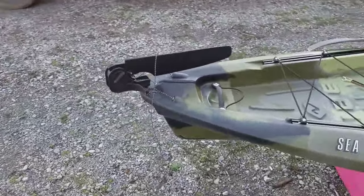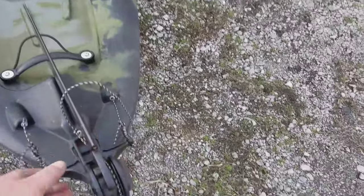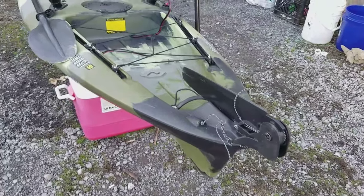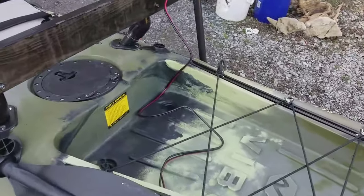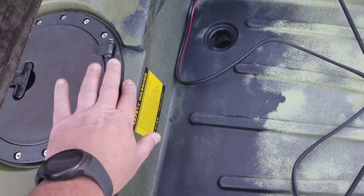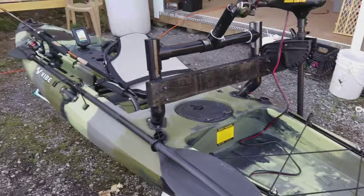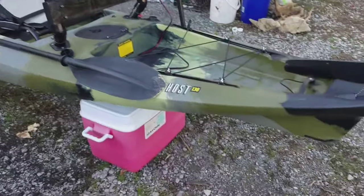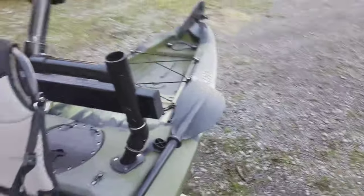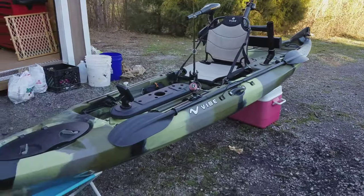We've got the rudder back here, which I'm fixing to convert all over to cable because this is just crap. I'm going to run quick connects right here for the trolling motor — all I've got to do is plug it in. I've already got those, just got to put them in. So that's where I'm at so far.